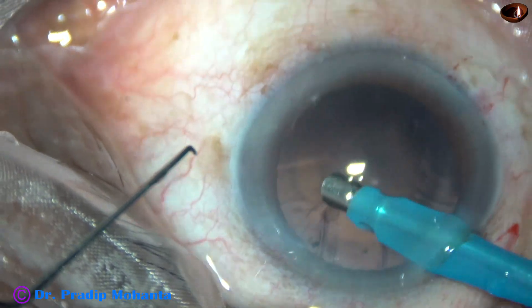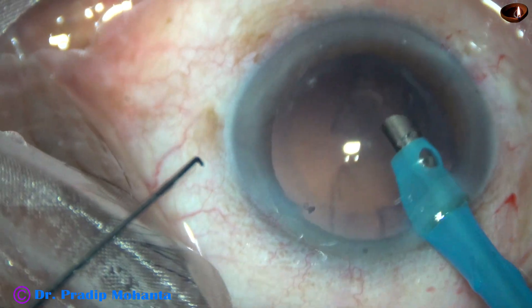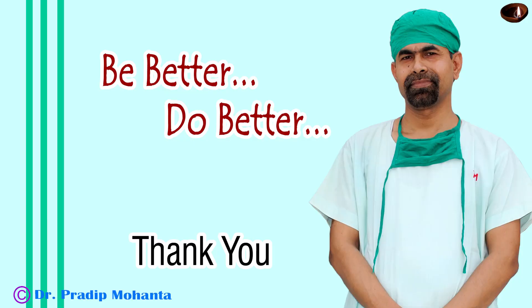Thank you very much for your attention. Hope this video will encourage you to use another instrument in your phaco surgery — that is a pre-chopper, particularly for soft cataracts.